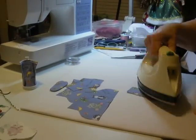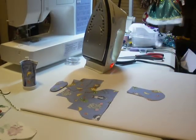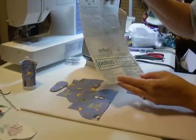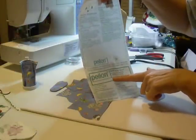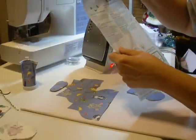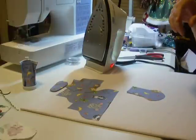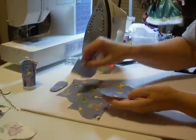This is called Decobond — Decobond Firm Iron-On Backing with Extra Crispness. And it's used in all kinds of things. So the tongue's ready. Now what I'm going to do is put this together.